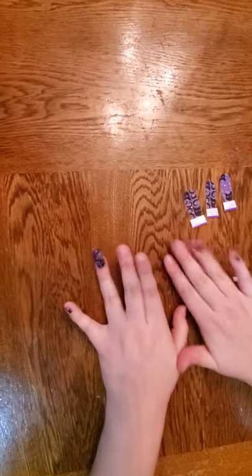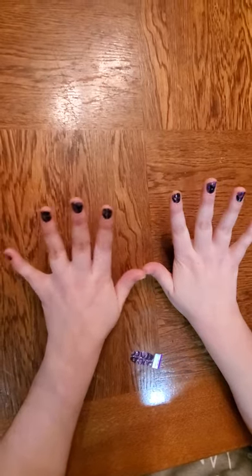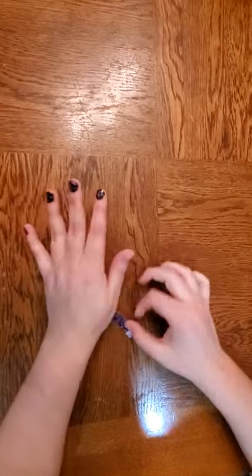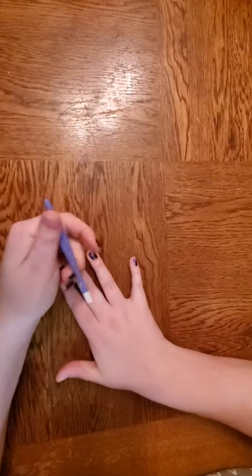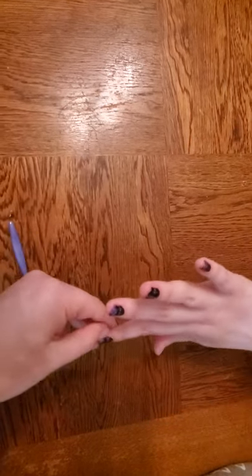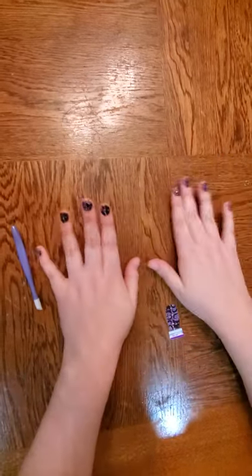I'm going to finish these nails off and we will come back when I'm done. Okay, we're back. As you can see, I finished these off. So now, what you're going to want to do before you put on your final thumb is take your little tool and make sure you didn't have any mistakes and that you've pushed everything down. Okay, we're ready for our thumbs.